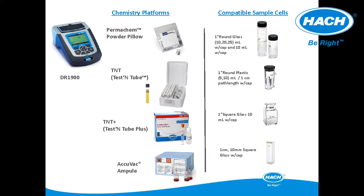This slide demonstrates the variety of chemistry and sample cells compatible with the DR-1900. They include Permachem powder pillows, Acuvac, and both 16-millimeter and 13-millimeter test tubes. The 16-millimeter test tubes are the standard TNT vials with no barcode, while the 13-millimeter test tubes are referred to as TNT Plus vials with barcodes.